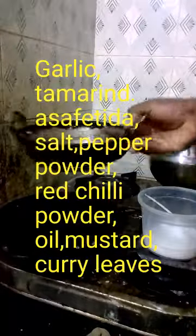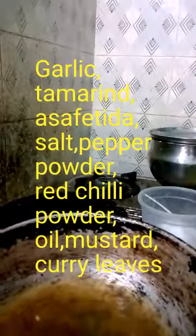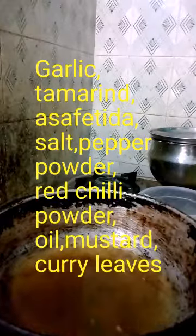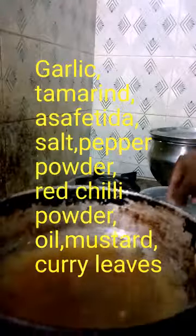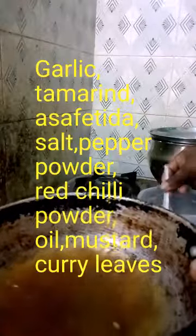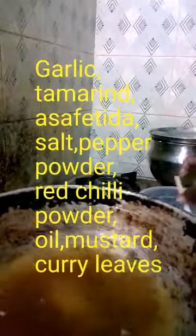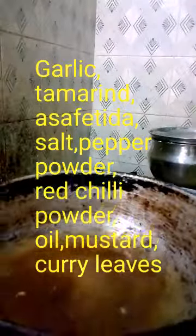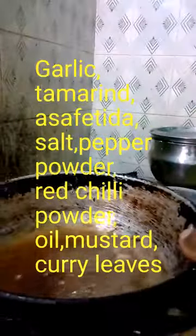Now we shall see how pundra rasam is made, that is garlic rasam. First of all we take the tamarind juice and add salt and asafoetida to it and make it boil for a few minutes.